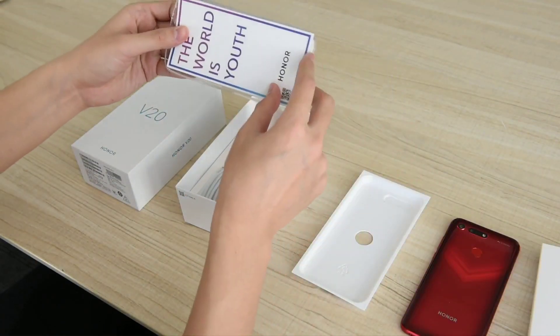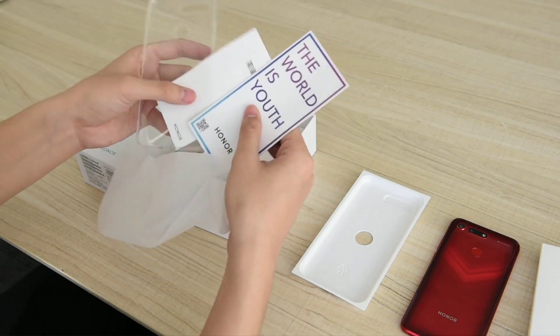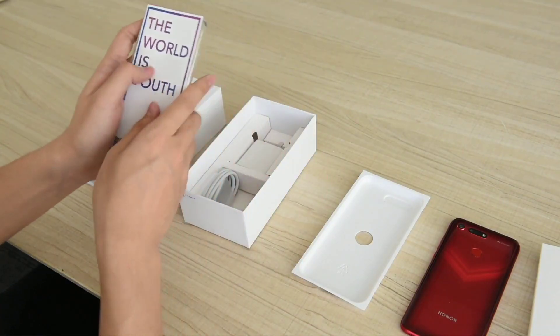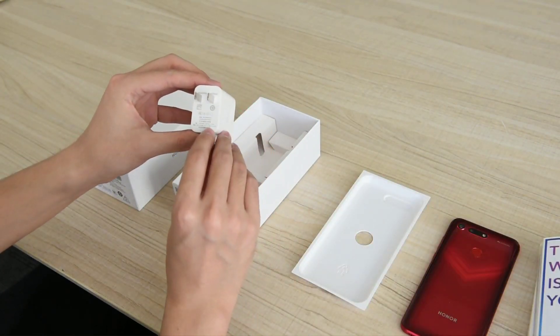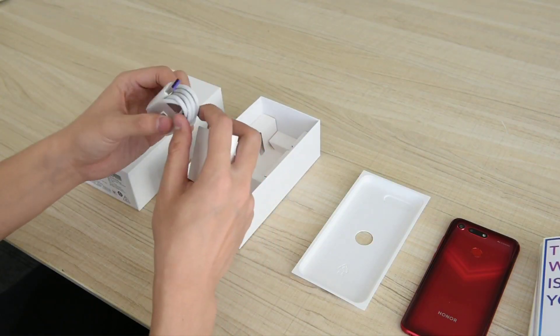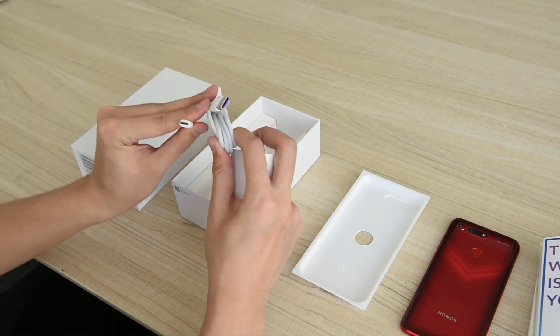There is also some documentation packed with a SIM ejector pin, and a transparent case is provided to protect against fingerprint scuffs. This is a 22.5-watt charger capable of rapid charging, and as expected, a Type-C cable is provided in the box.